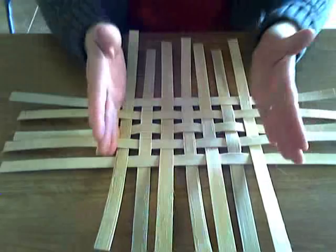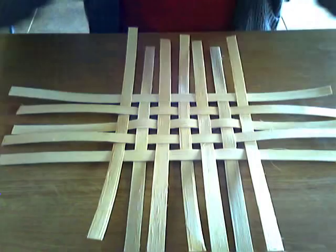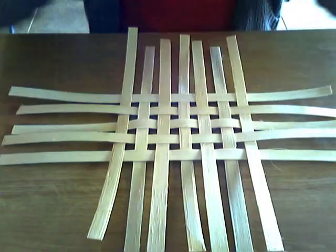We've got our base the size that we want. This is how you lay out a basic square — or in this case, a rectangular — base. In the next video, I will show you how to twine that keeper row and we'll get going with the weaving. But this will get you started.